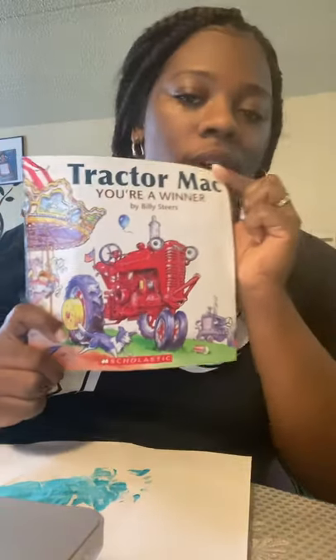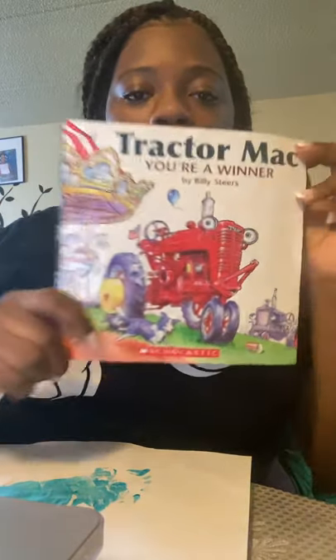Hi cubs! Today we're going to be making a tractor. Remember, for those of you that read with me yesterday, we were reading about Tractor Mac. In the beginning of the story, Tractor Mac was excited about the contest, and then he was sad because he didn't win, but at the end of the story he was very happy because he was able to help the kids in another way.